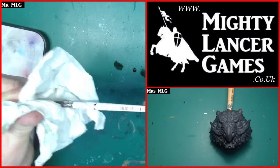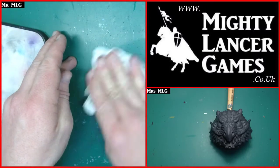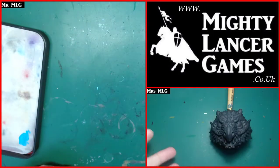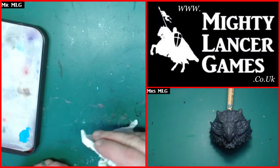While all my inking dries and then we'll go back and do a little bit more on the bits I couldn't grab onto. You can see that I'm quite a messy painter here - Mrs. MLG has a much, much cleaner work area than myself.